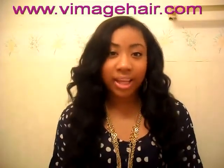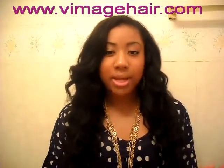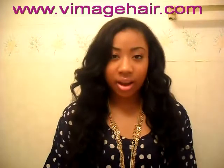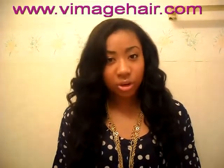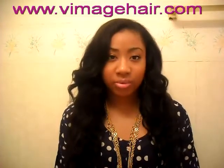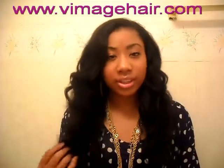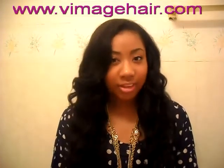This hair is from Aliexpress — the website is aliexpress.com. If you guys don't know what Aliexpress is, it's a website that has a bunch of different vendors from around the world, and I got this hair from one of the vendors.